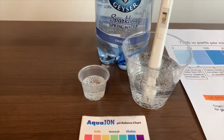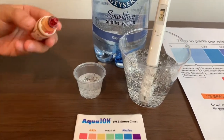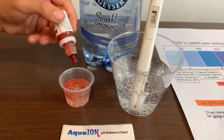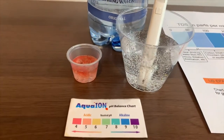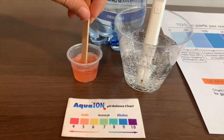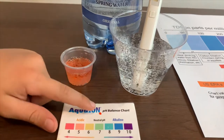Now let's test the pH level. If you want to buy this pH Tester, check the link down below. Only do 2 drops. Let's stir it a little. I give this a 5 — this is acidic.